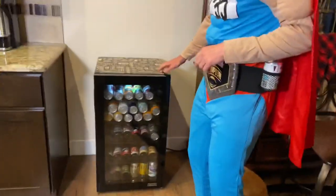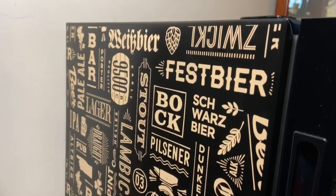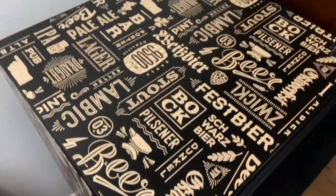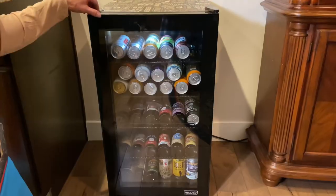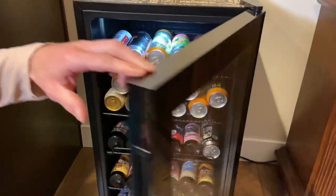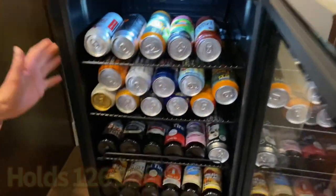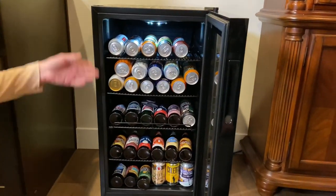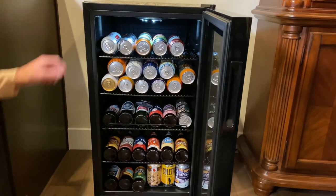First off, you can see all of the awesome signage it has of all the different beers from around the world that come with it, ready to go out of the box. It has a double-paned insulated door to keep the temperature nice and chilly. A hundred and twenty-six beers can fit in this fridge — that's twenty-one six-packs for those at home wondering.